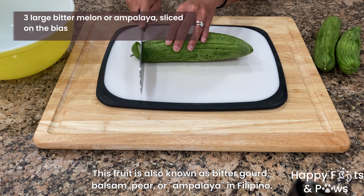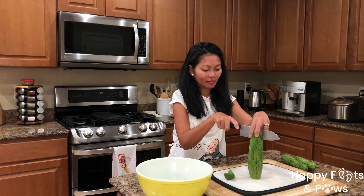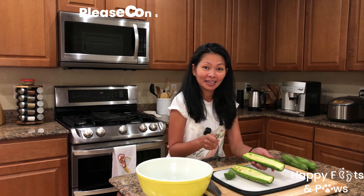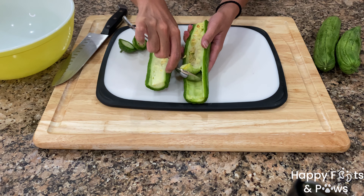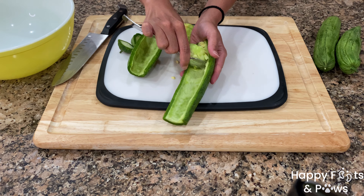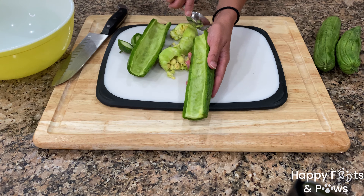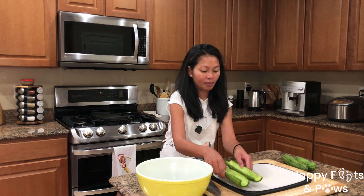Trim the ends of the bitter melon, then slice it in half to remove the seeds. This is how we clean the ampalaya: using a small spoon, firmly scrape the seeds across. Scrape them multiple times until they come out clean and smooth, just like so.